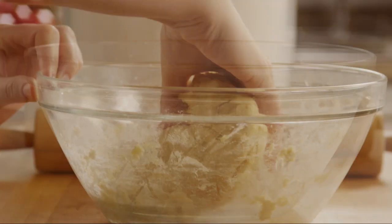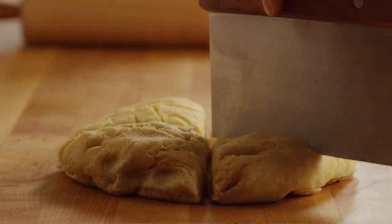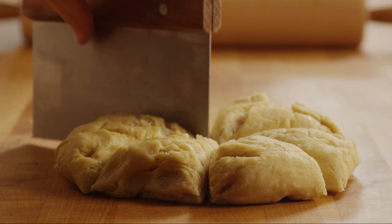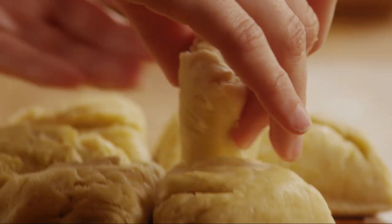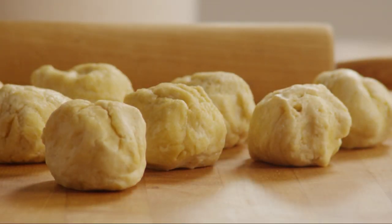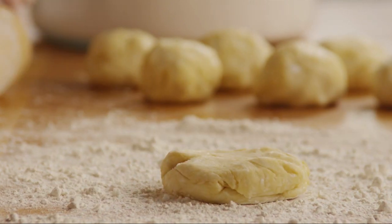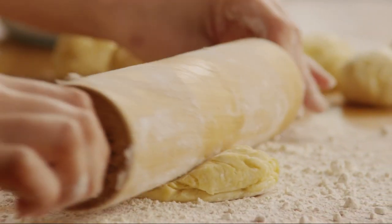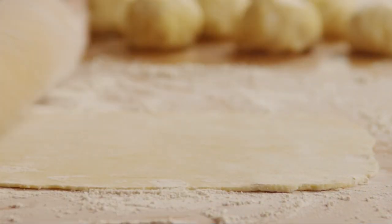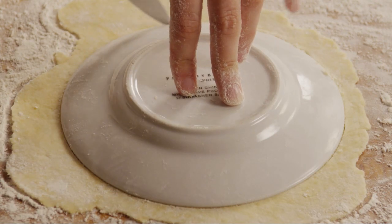Divide the dough into 8 to 10 balls. Sprinkle the work surface with flour, then use a rolling pin to roll each ball of dough into a circle. The dough should be about an eighth of an inch thick and about six inches in diameter. All Recipes member Kevin suggests using a saucer to cut the perfect round shape.